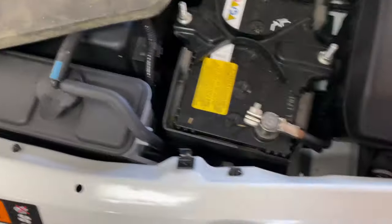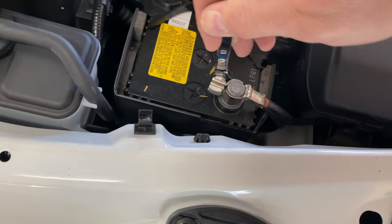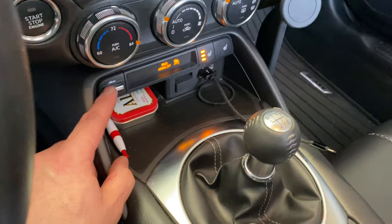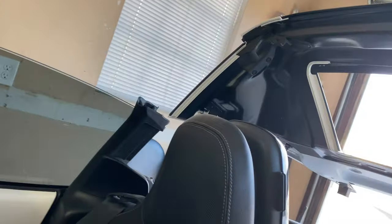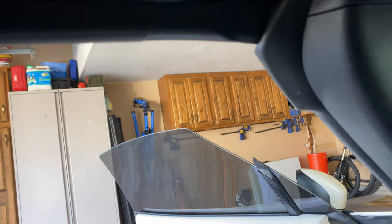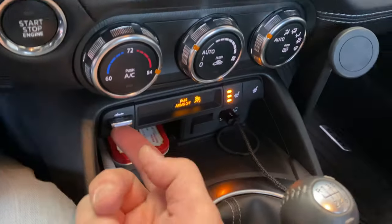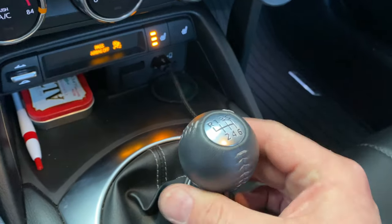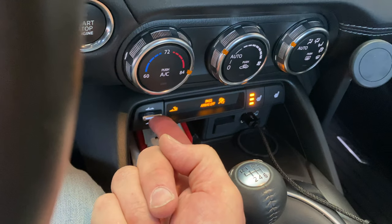Before we button this up, let's retest it. Hooking the battery back up — this should be one and a half seconds to close. Look at that, it's doing it — pretty awesome! I didn't reverse the button orientation because it didn't bother me, but you can reverse it. Another nice thing: you can actually operate this while in reverse gear. Let's test that — put it in reverse and see if it works. It does — very nice!